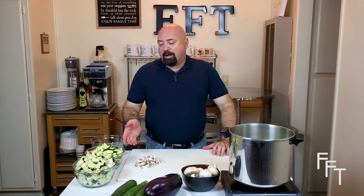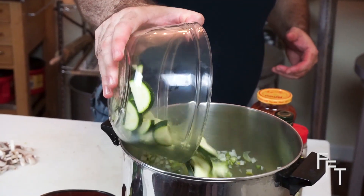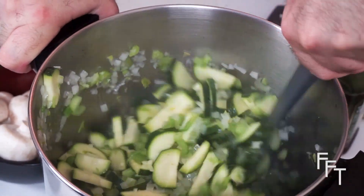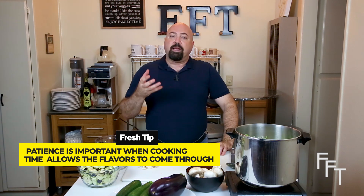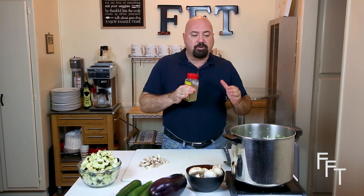The celery and onions are about four or five minutes away from a nice heavy sweat where they're tender, so now we're going to add the garlic. Then we're going to add the zucchini to the dish, making sure it's coated with the oil and absorbing some of the fluid from the celery and onions. You need to be patient and give it a little time — it's going to take between seven and ten minutes for the zucchini to cook all the way through. It's going to get tender and you'll notice it becoming more translucent.